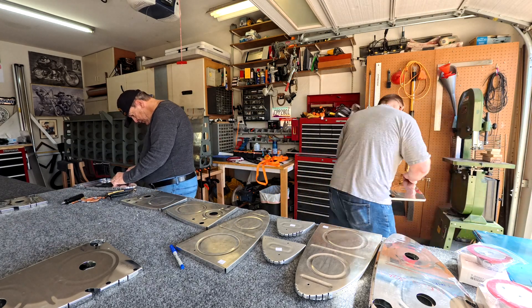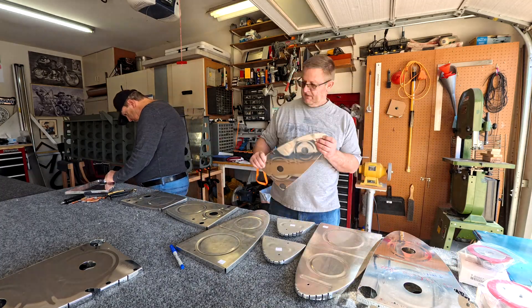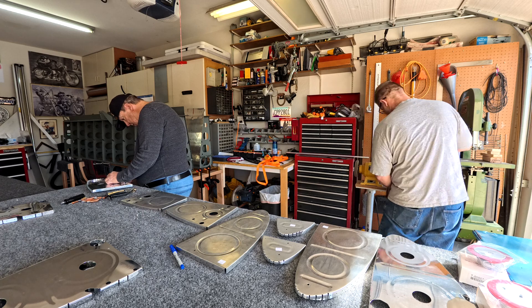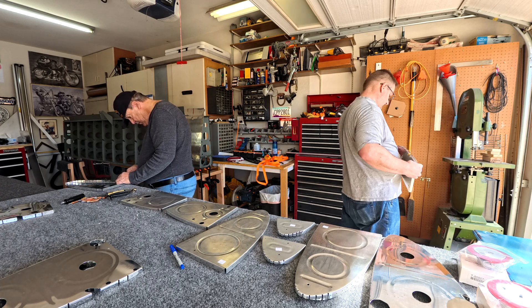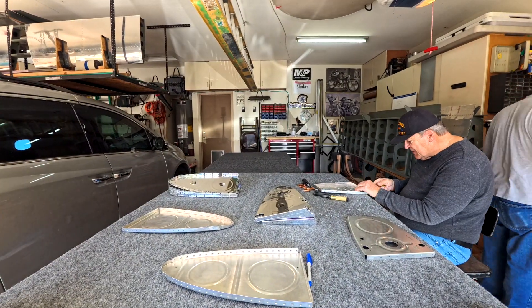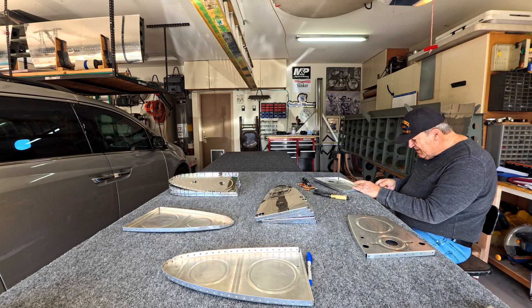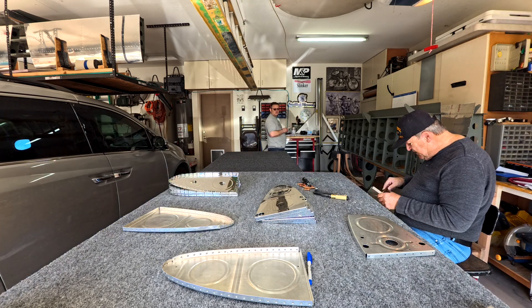As you can see, my dad and I are prepping everything. I cut out about 10 minutes of us deburring parts and deburring holes because it was a lot of repetitive work and you didn't need to see all of that.